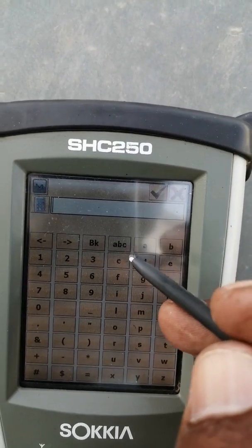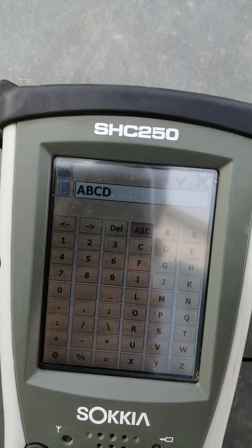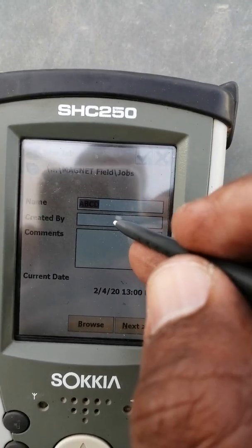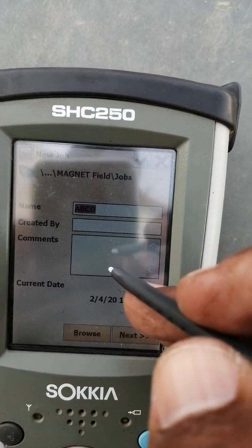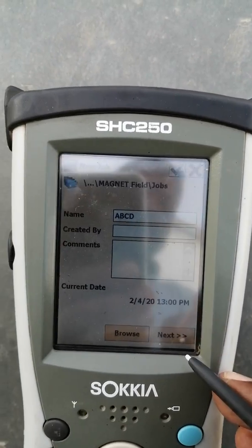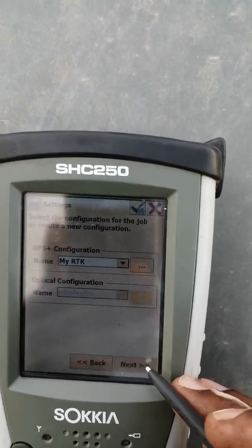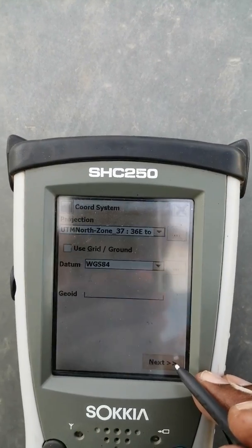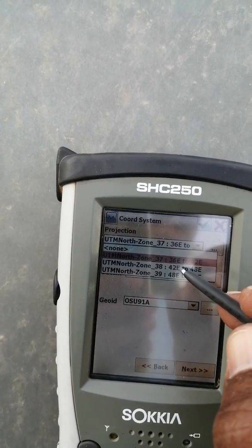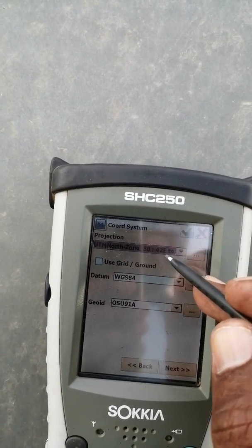For example I will name it A, B, C, D — this is our job name. Created by: you can write your name, comments, and date. Then click Next. You can select your zone. For example, I am here in Riyadh, KSA, so this is 38 to 42 east.